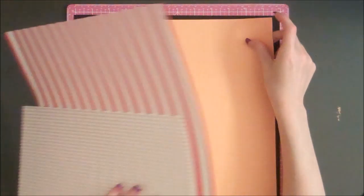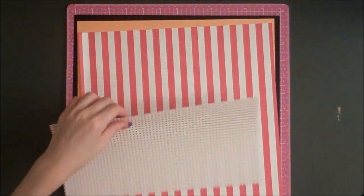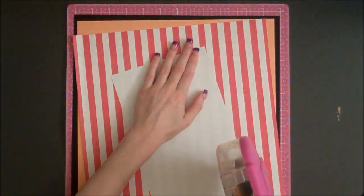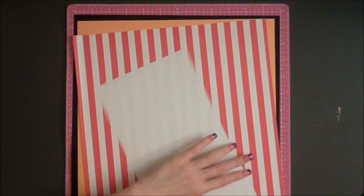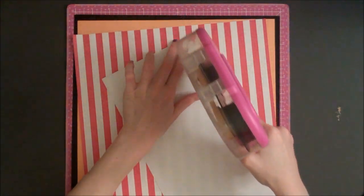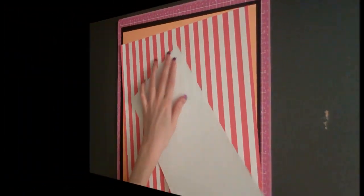For my mats, I have this yellowish-orange cardstock cut at 11 and a half by 11 and a half inches, and then a piece of black 12 by 12. First, I'm going to layer these two pieces together, and the polka dot paper is going to go at the top of the striped paper, flush to the edge.